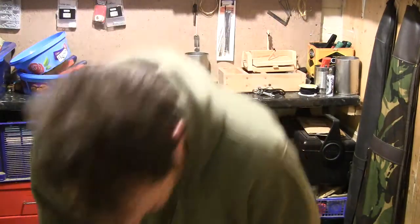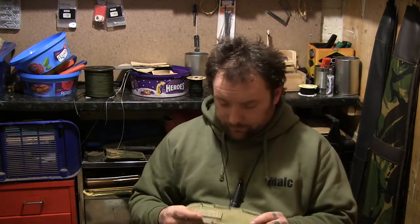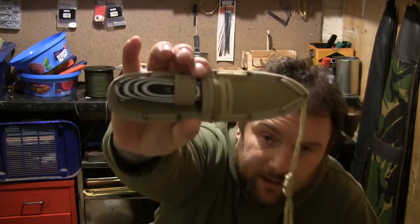Quick look at a knife I got today. I was going to call this a review video, but as I haven't had it long enough to do a proper review, we'll just do an overview. Once I've had it a while I'll do a proper review. It is the Anglo Arms Desert Master.